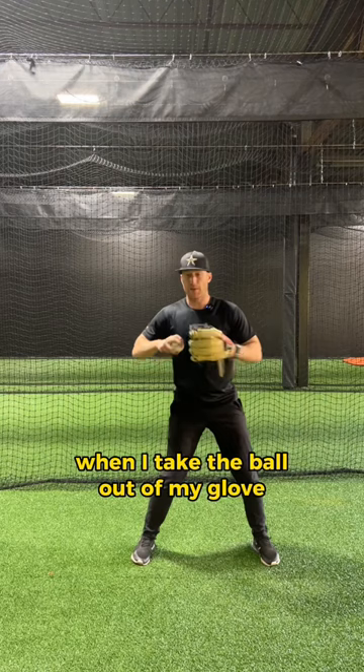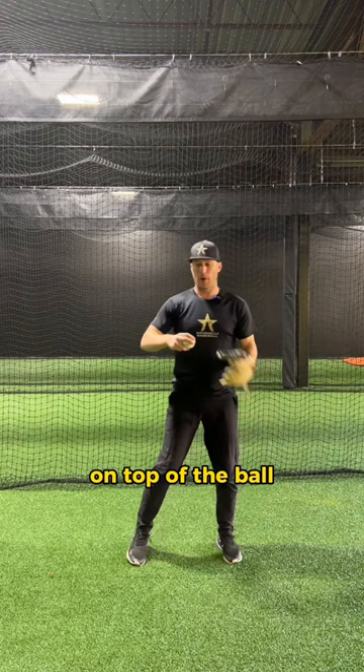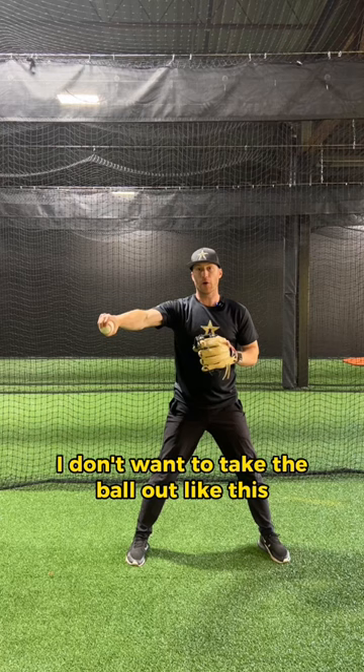When I take the ball out of my glove after I've brought it to the middle of my body, I want to take it out with my fingers on top of the ball. I start to work the ball back and I should be in this tight V right here. We don't take it out low, we don't take it out like this.